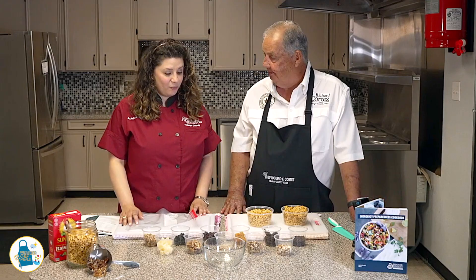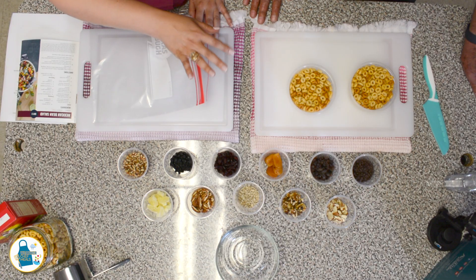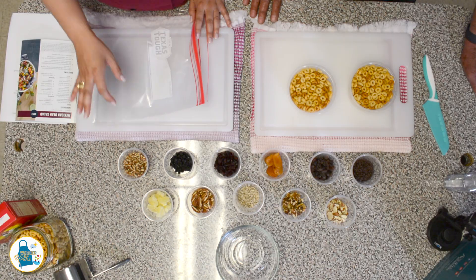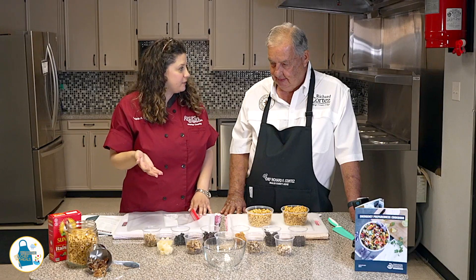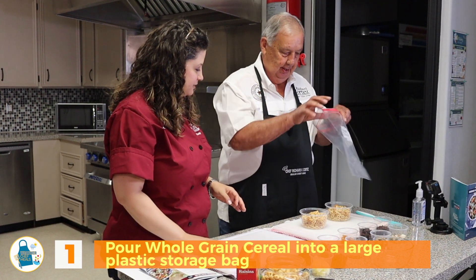Okay Andrea, why don't we start? Well, we have a lot of ingredients here. We have a variety of different dried fruits, chocolates, nuts, and seeds. So we can really tailor our trail mix to what we like. I'm going to hand you this storage bag and we are going to make our trail mix in here.